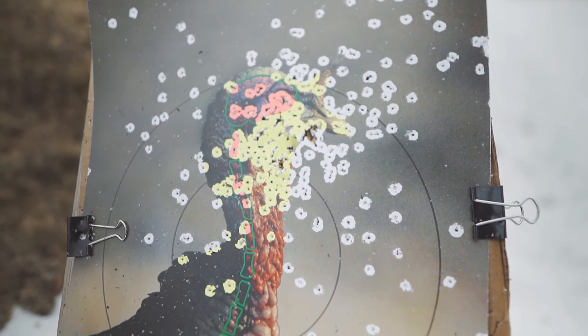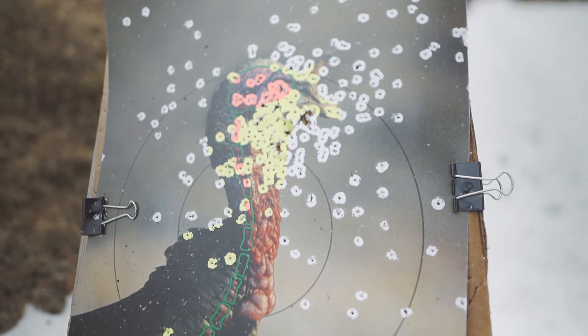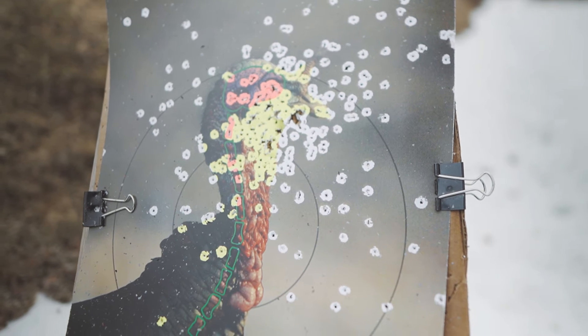That is definitely a dead turkey. 20 yards, first shot — wow. Dead on. Basically no adjustments needed. Look at all the BBs that are in that kill zone. The gun is completely dead on. Now shooting 20 yards with the 3.5 Magnum — right in the face. That's a dead turkey.